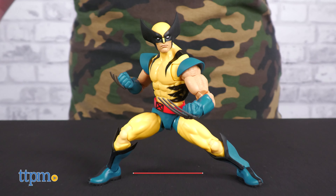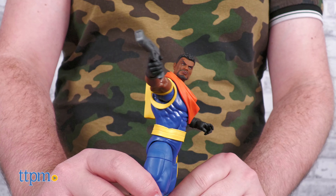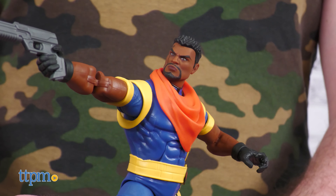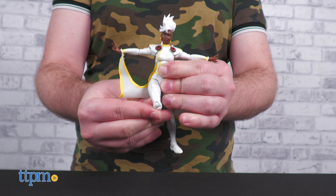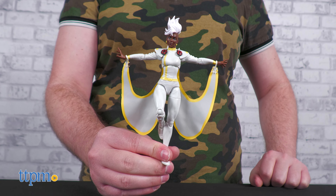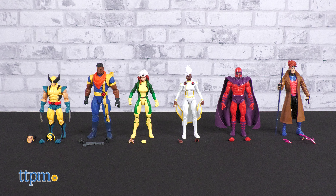X-Men 97 continues the storyline of the original 90s X-Men cartoon, and thus the 90s kids turned contemporary kidults can relish in the latest Marvel Legends toy engineering. The characters in the starting wave include Wolverine, Rogue, Storm, Bishop, Gambit, and Magneto.